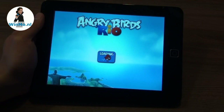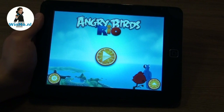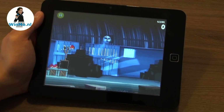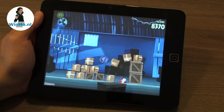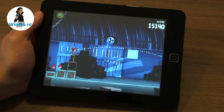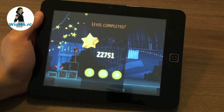Angry Birds Rio — nice performance on the Jarvik TAB 310.